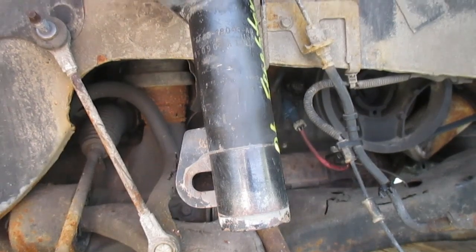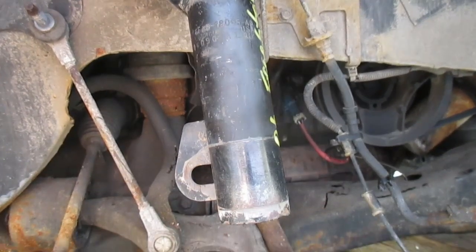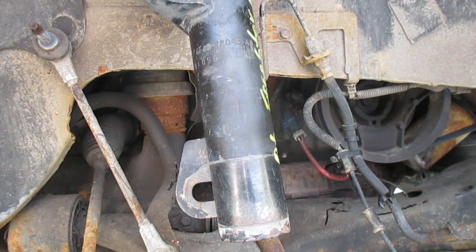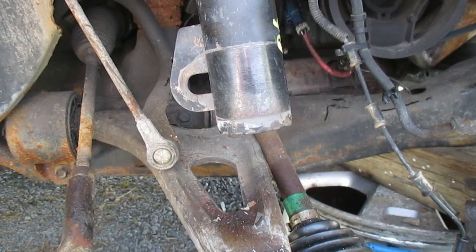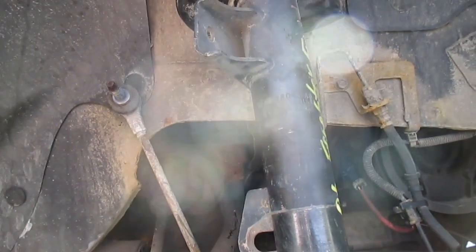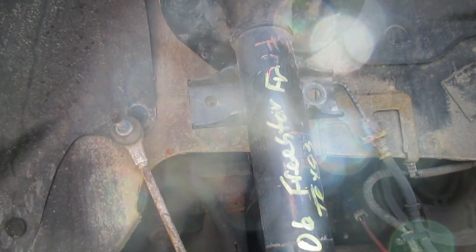I've got the new strut in place. If you have the luxury of having someone around to assist you pushing the strut up, this would be a good time. Otherwise you're going to have to do some fancy footwork — literally — like I did, with my foot on the bottom pushing it up and trying to thread it into place. I got it in there and it's sitting loosely at the top — we're just putting everything in place loosely at the moment.